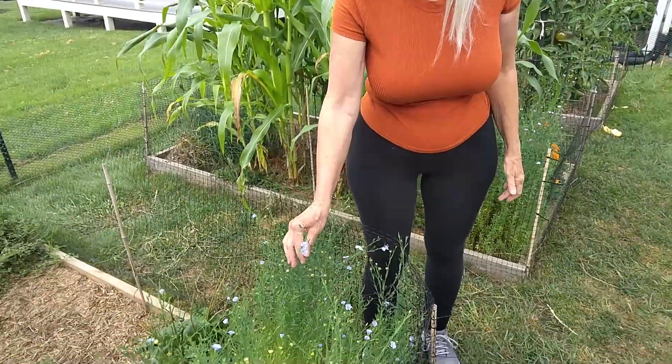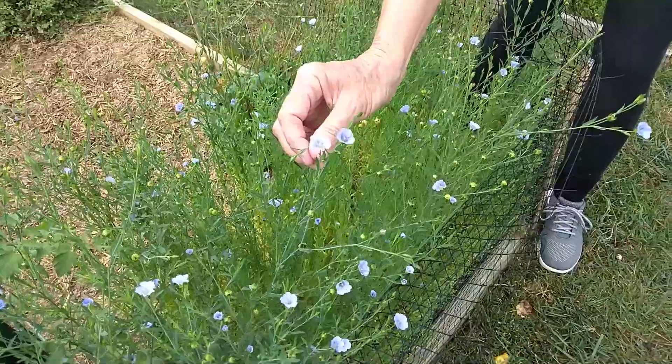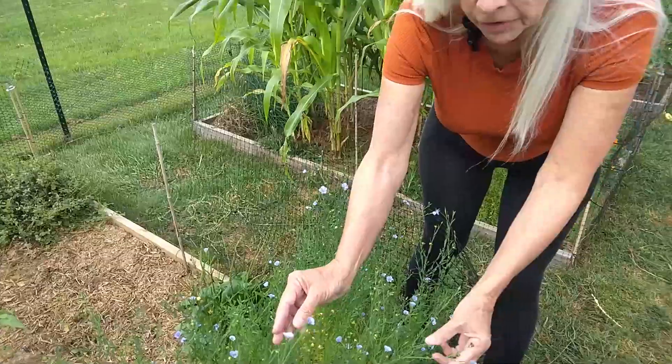Morning. Welcome to White-Haired Gardener. Now this is flax. Don't know if you've ever wondered what those flax seeds that you get at the grocery store look like if they're growing, but these are it.